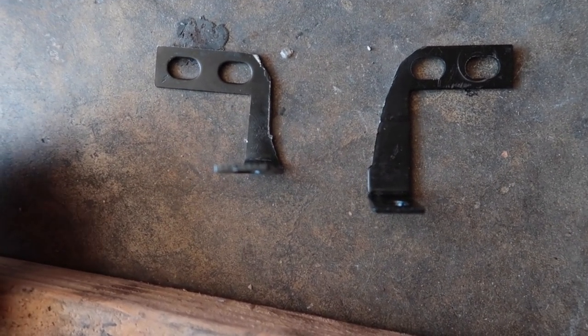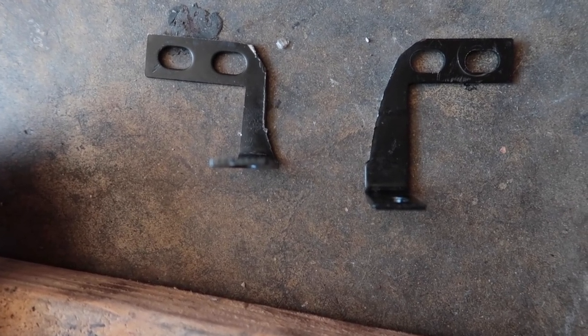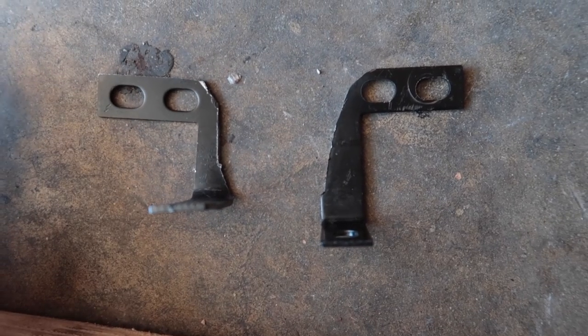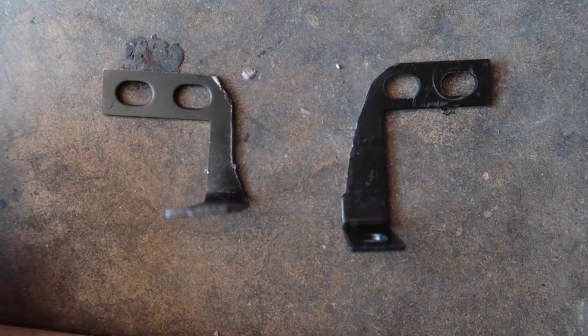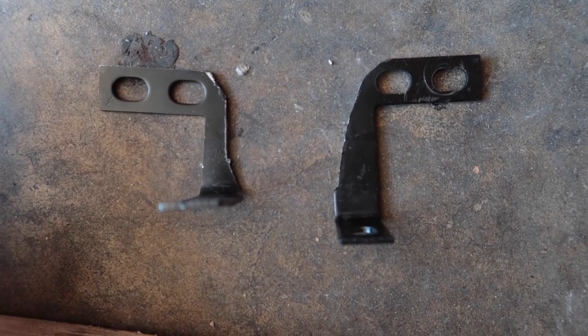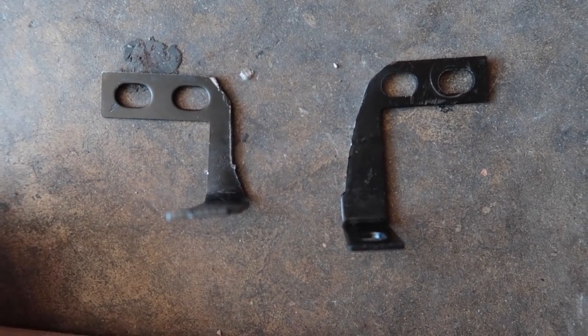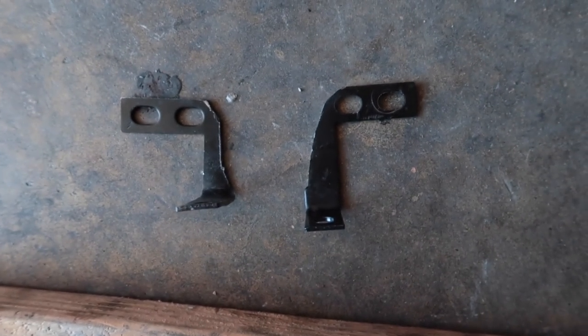If you guys have brackets like this that aren't positioned exactly the way you want, it's not too late — it's not the end of the world, you don't need to buy a new bracket. Usually these brackets come with material that's soft enough to where you can fabricate it yourself to your needs. Let's get it.